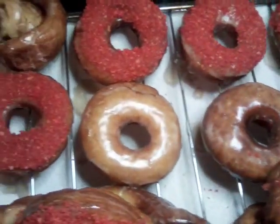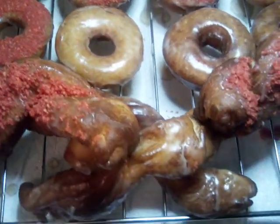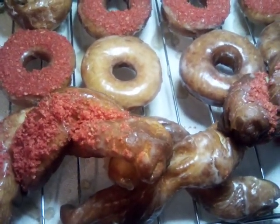Y'all go ahead and give this a try, they're very good. You can do your own frosting and decorate them as you wish. Good to the heart, mind, and the soul — goddess love homemade doughnuts.